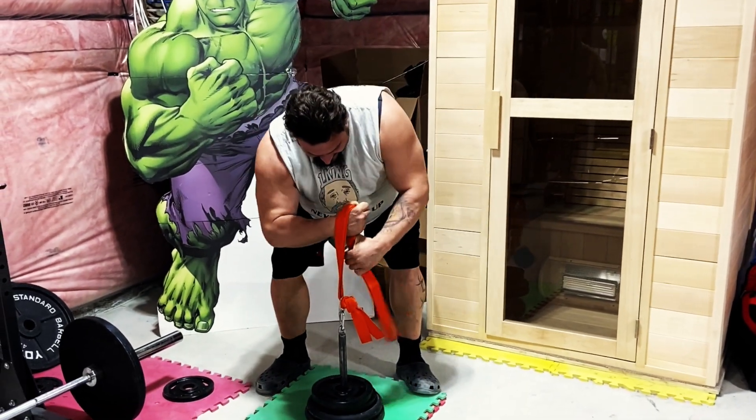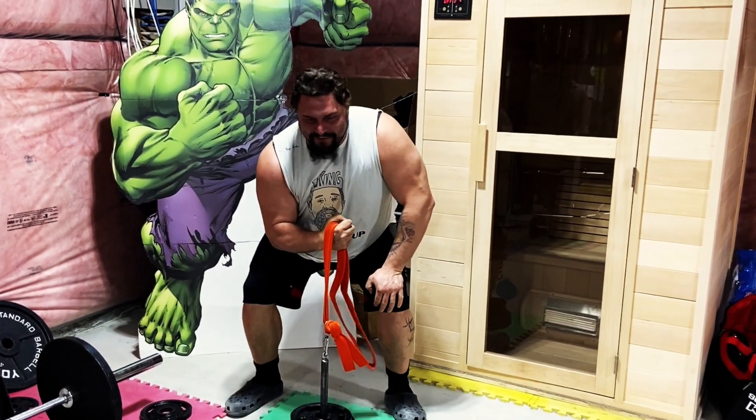Come on. Bullshit. Probably went even harder on it. Exactly. He was like, fuck it, I'm going for it.